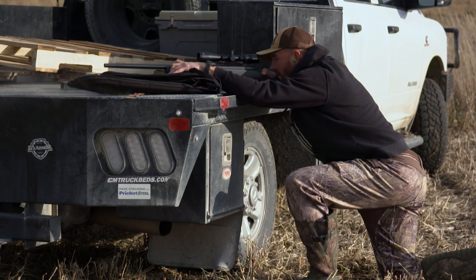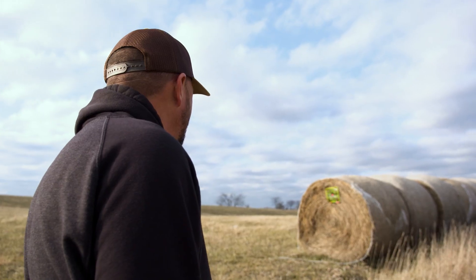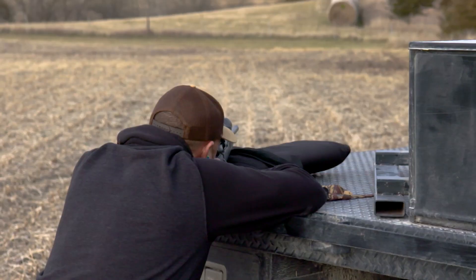Just like any other hunt, when you get there, you've got to shoot the shotgun, check it, make sure it's on — especially if you're going to take some of those longer shots that the Model 220 is capable of. You've just got to shoot at the range, spend the time, and know the holds.